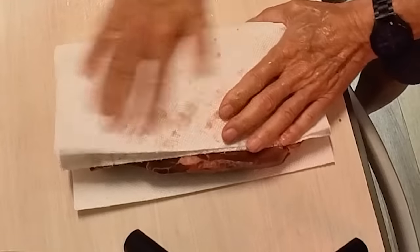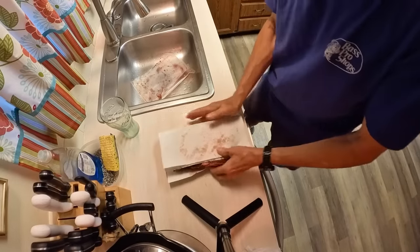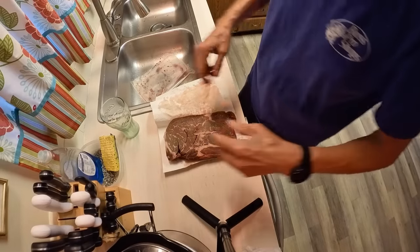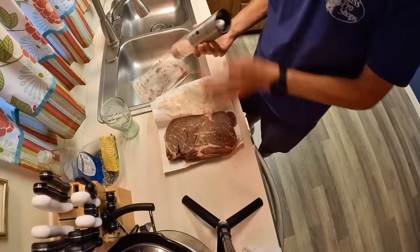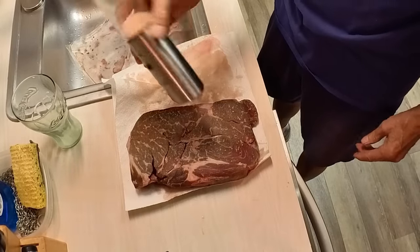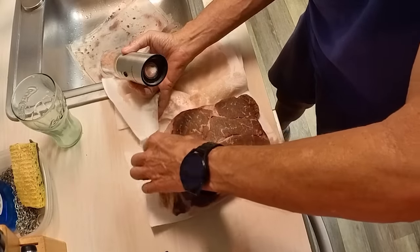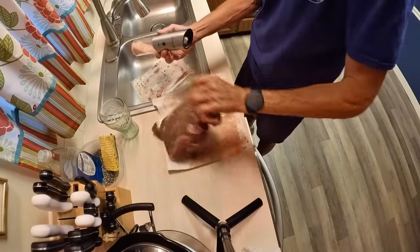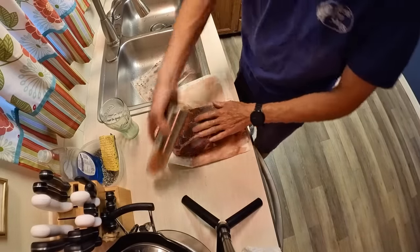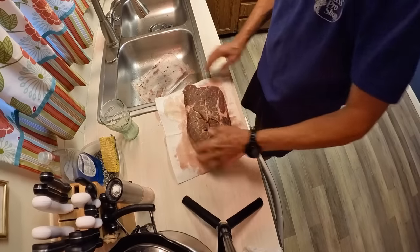This particular chuck steak weighs a little over four pounds. I usually portion my hamburger out in one-pound packages, so I expect to get four meals out of this one chuck steak. I think this cost me 15 or 16 dollars. I get them at Sam's Club - I get there early, try to be the first one in, and run to the meat counter because Sam's marks the meat down 25 percent if it's within three days of its use-by date. I think I paid about thirty dollars for two of these.